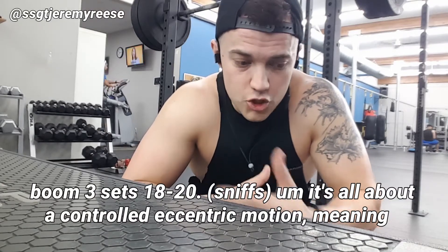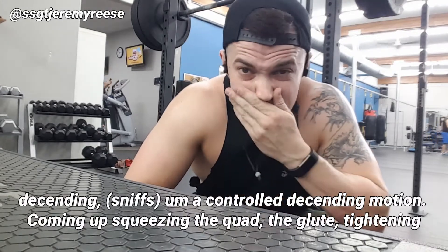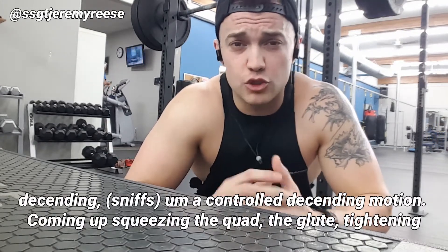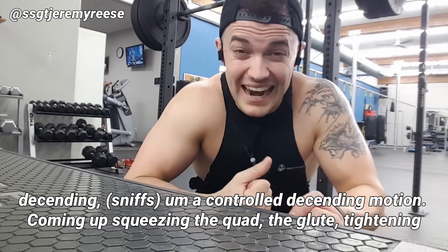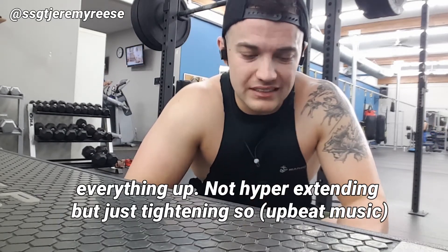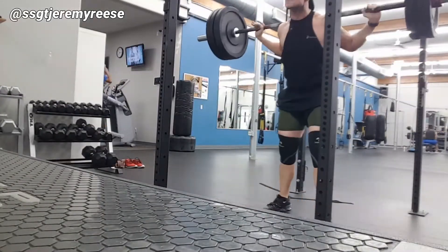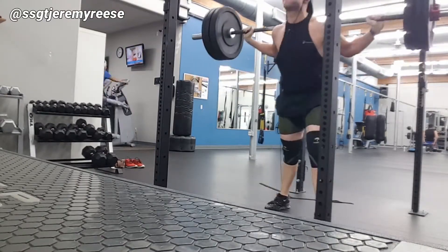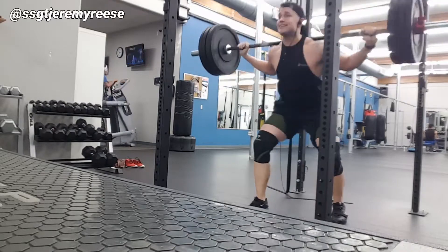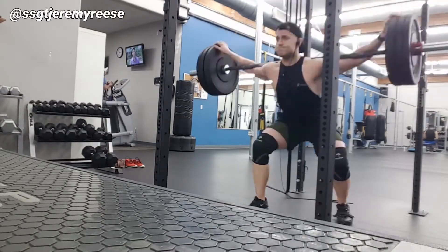It's all about a controlled eccentric motion — meaning the descending phase. A controlled descent coming up, squeezing the quad and the glute, tightening everything up. Not hyperextending, just tightening. There we go.